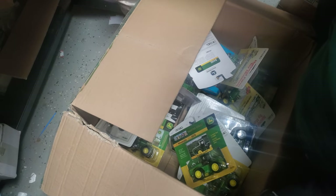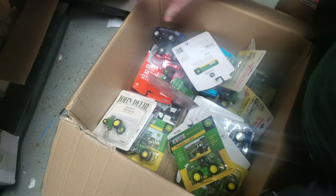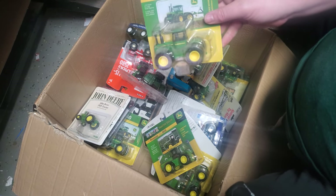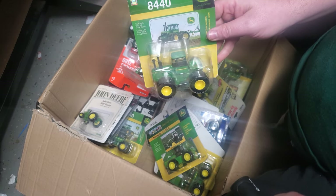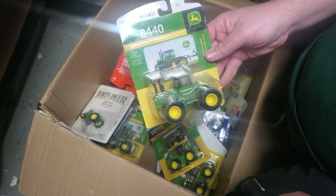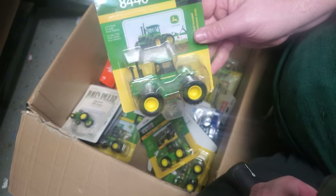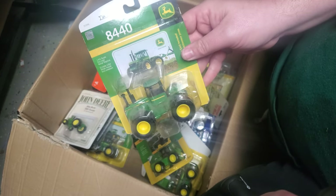I'm pretty much going to pick up an 8440 any chance I get. These make great project tractors — really nice looking customs if you just want to swap wheels and tires, add some handrails, mirrors, things like that. They really dress these up. And if you want to get more aggressive, you can fill the hood seam and even repower these — they look really nice repowered. I'm probably going to try to have at least one repowered done for Lafayette.